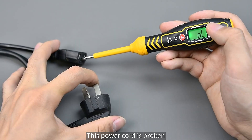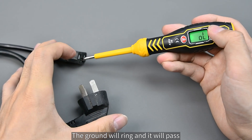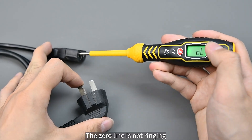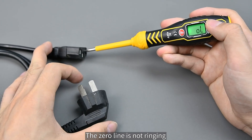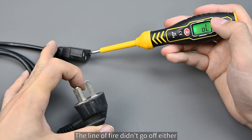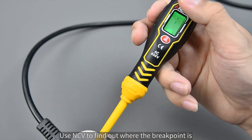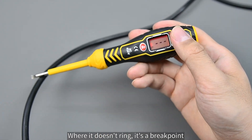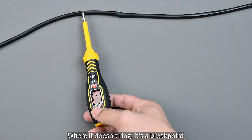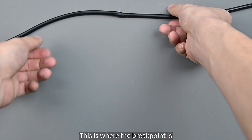This power cord is broken. Use on-off mode to check first — the ground wire rings and passes, the zero line is not ringing, and the live wire didn't go off either. We plug it into the socket and use NCV to find where the breakpoint is. Follow the line — where it doesn't ring, that's the breakpoint. It's not ringing here, so this is where the breakpoint is.